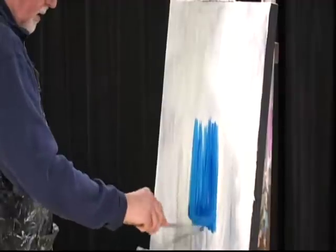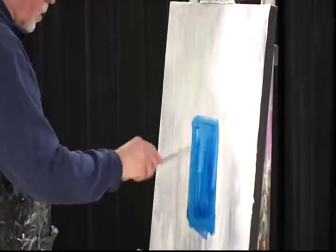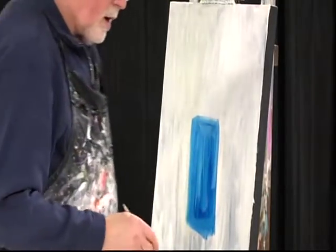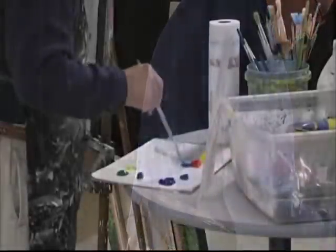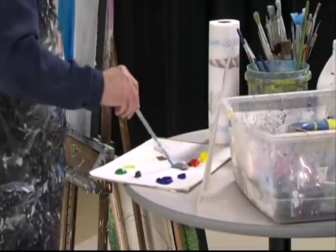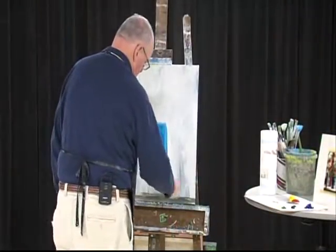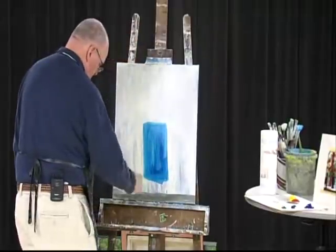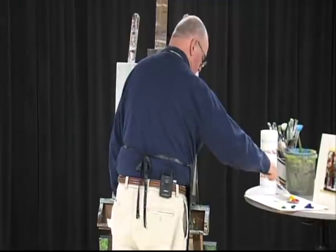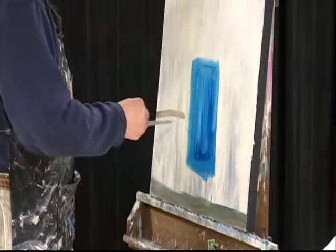See how I don't worry about anything? It splashes around. Who cares — it's just a blocking-in situation. Ninety percent of the work that I do on these paintings is done in the studio afterwards. I decided to mix a little paint for the front of the table.